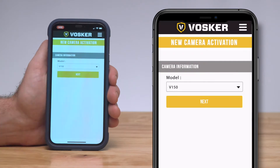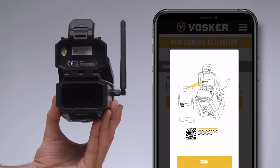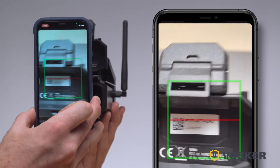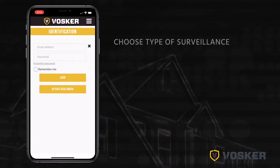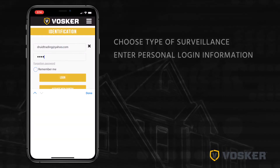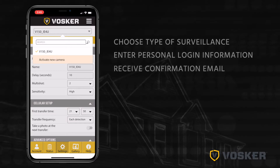Select the model V150. Locate your SIM ID number and barcode inside the battery case door on the back of the camera. Scan the barcode with your phone's camera using the Vosker app when prompted. Choose the type of surveillance you are going to do with your Vosker security camera and enter your personal information. Your camera is now activated and you will receive a confirmation email.